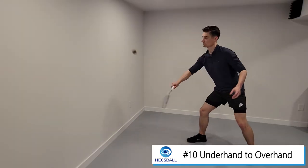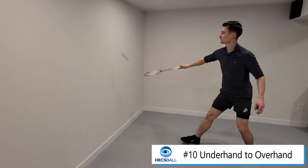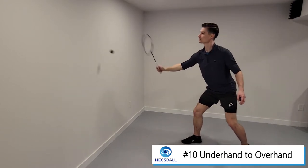A quick note here: overhand is different than overhead. Overhead is like your swing, whereas overhand is just the racket head above your hand.